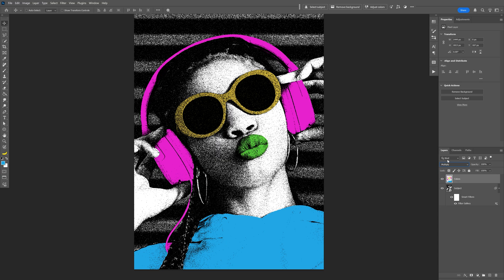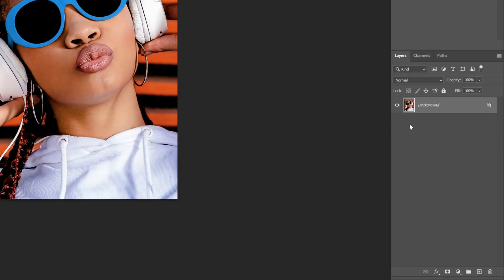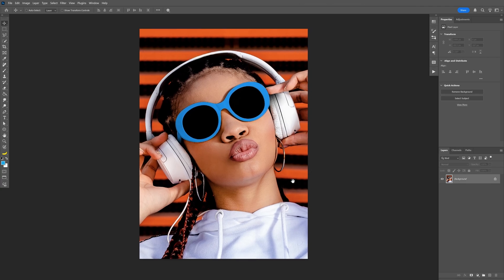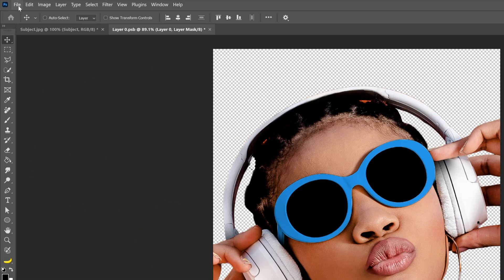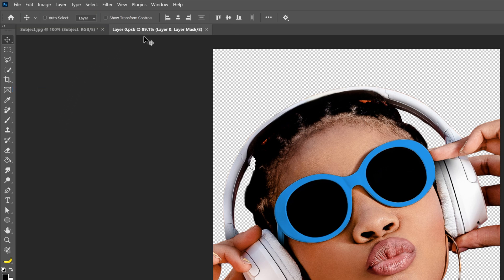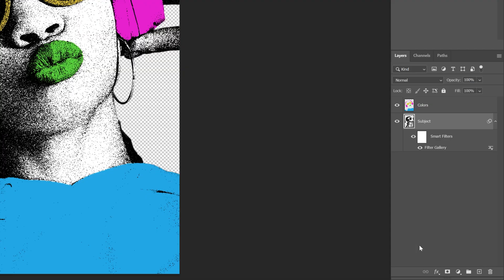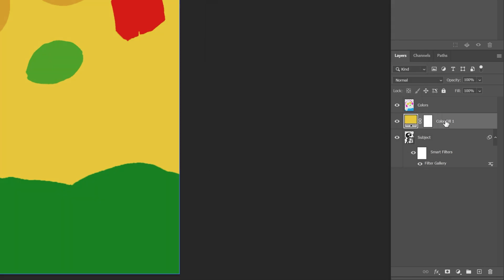I'm also going to show you how I made the background. I'm going to go to the layer with the subject and double click on the thumbnail, and it's going to open up in a new tab. Click on remove background. After this I can go to file and click on save. Now as you can see this is opened up in a new tab, so we're going to go back to the original tab. Let's go and create a solid and I'm going to make this yellow. Click OK, and drag it under the subject.